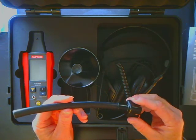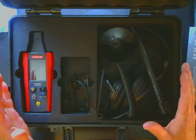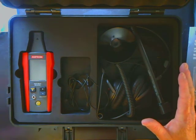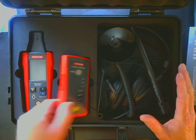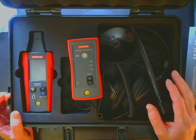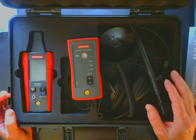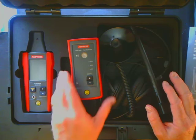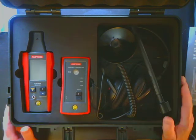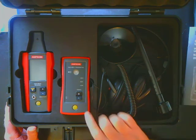The 420 kit is exactly the same as the 410, except with the addition of the transmitter, which will allow customers to simulate sounds on systems that are de-energized or already decompressed. Those are the two kits: the ULD410 and the ULD420. The only difference is the 420 comes with the transmitter.